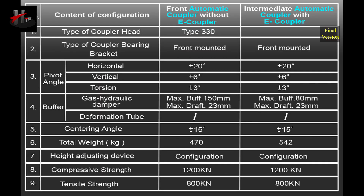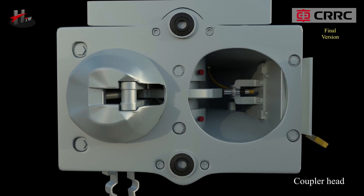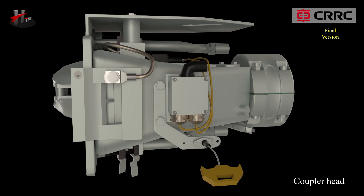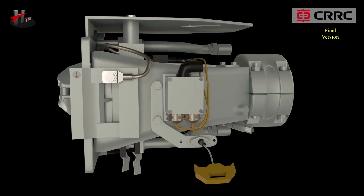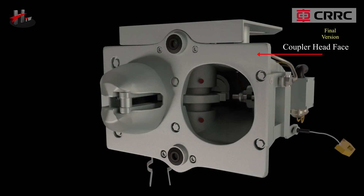The technical specifications of the front automatic coupler are listed as follows. The important parts of the front automatic coupler include the coupler head. The coupling and uncoupling function of the coupler is performed by the coupler head, which is provided with a status indicator to check proper coupling. The coupler head consists of the coupler head face, male cone, and female cone. The male and the female cones act as sliding and centering surfaces while coupling and uncoupling.